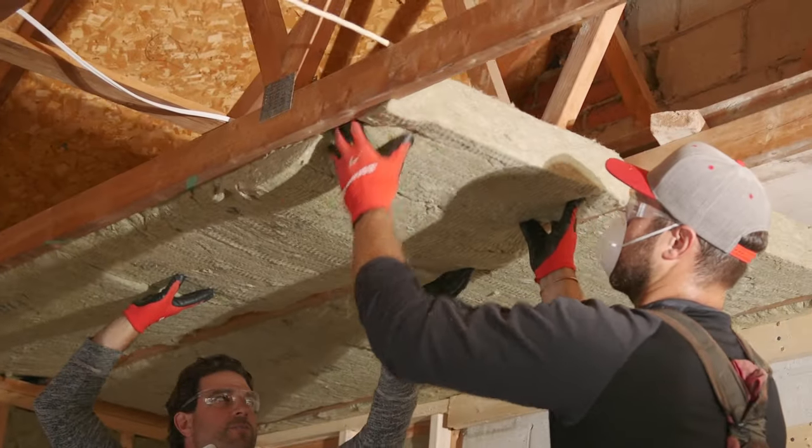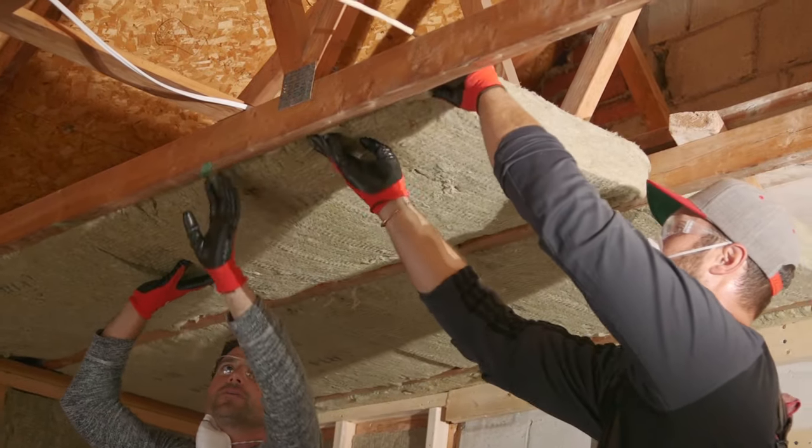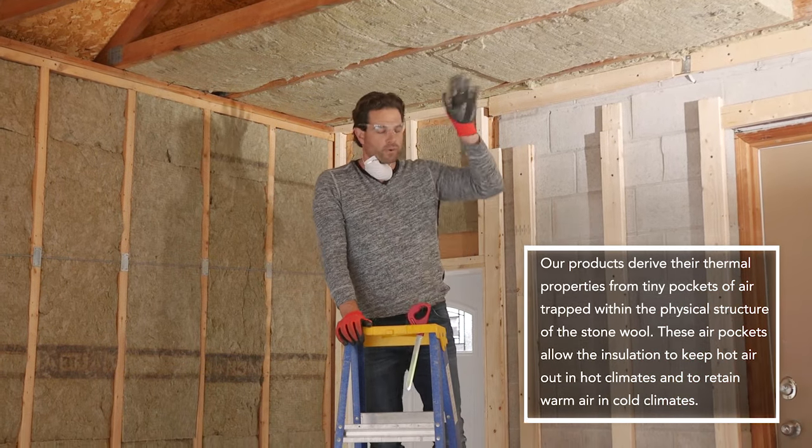As we move along, we're using the same product, the Rockwool Comfort Bat. It does have the R14 rating — that's its resistance to heat transfer. A lot of heat is lost through the ceiling, so you definitely don't want to forget to insulate up here.